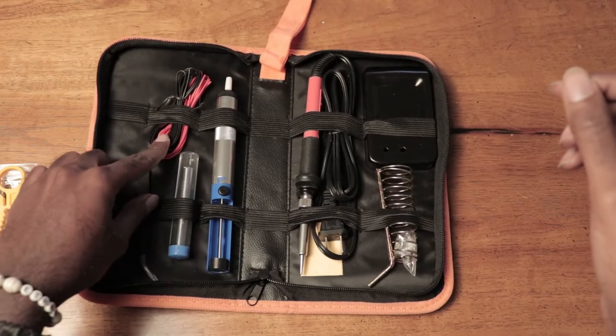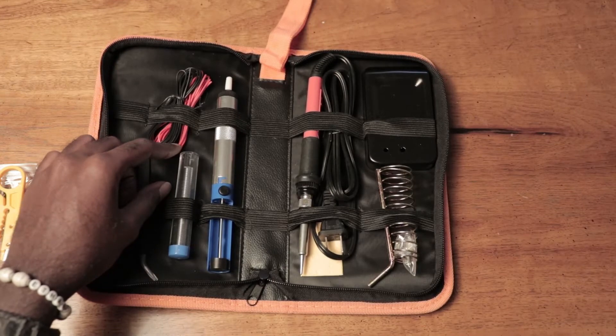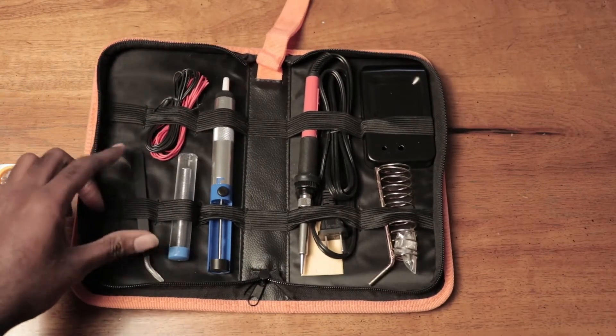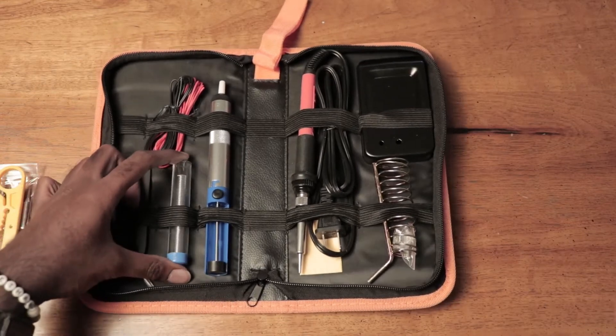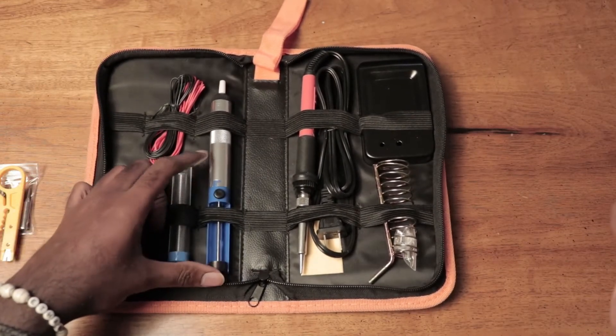We have wires here — two wires. These are 24 AWG electronic wire. We have our anti-static tweezers here. And tin for soldering.